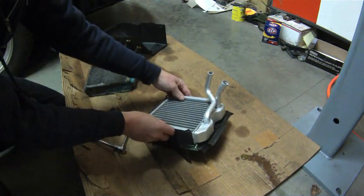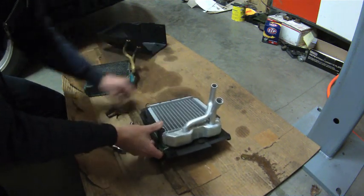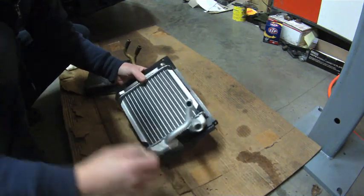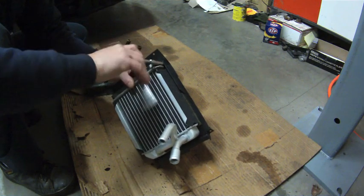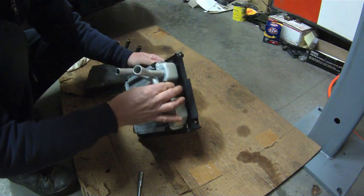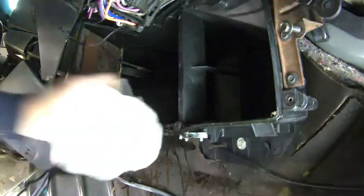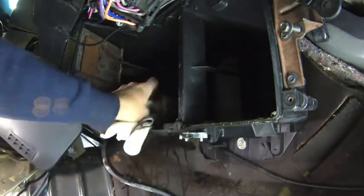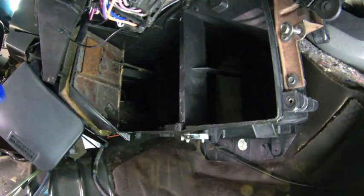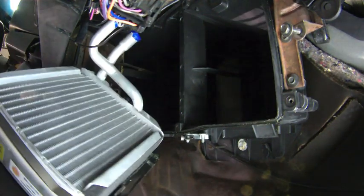Now we do the reverse: slide in the core, add the hold-down, and then tighten all three bolts.